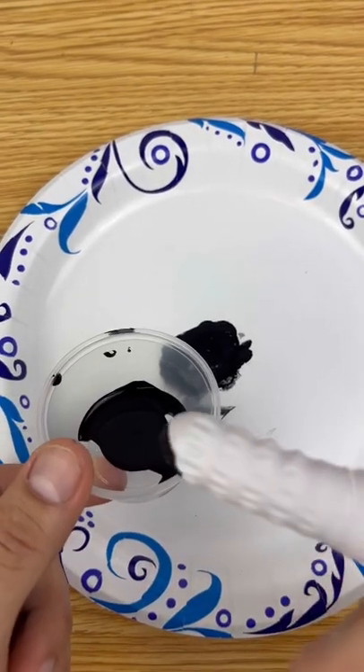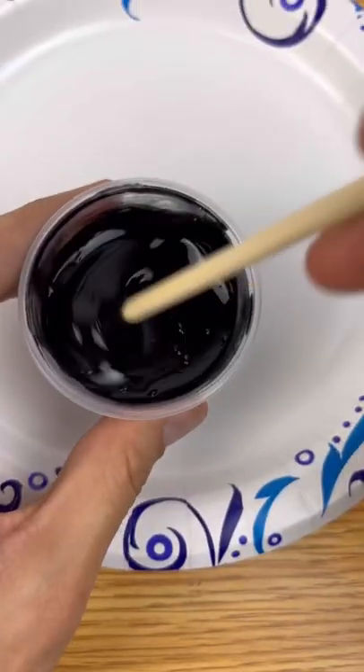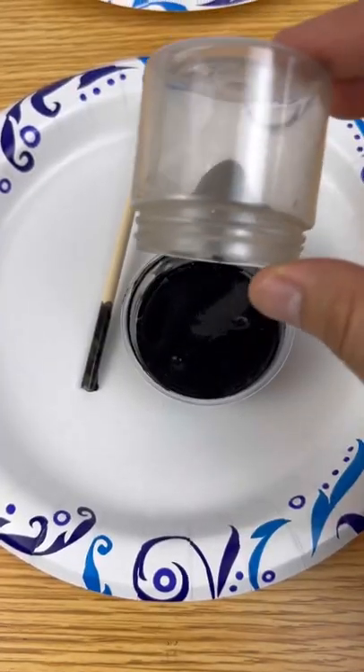Once it dries up it does lose its shininess and it does look pretty dark. Now we'll add some white glue and see what happens — it completely took over the glue.